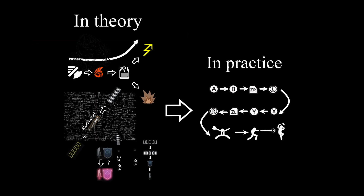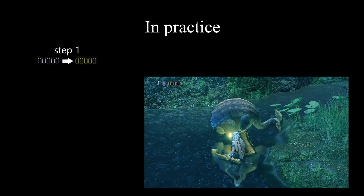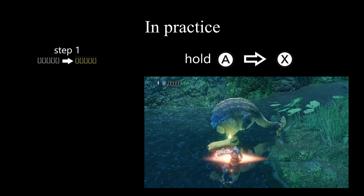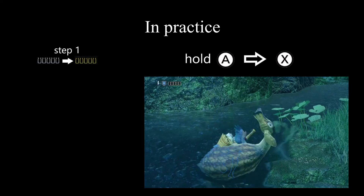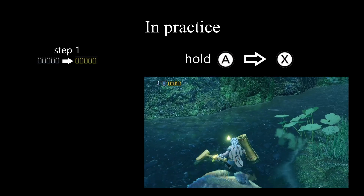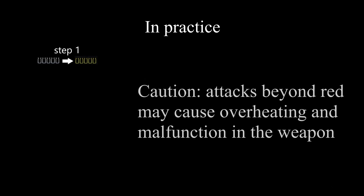Now that you understand the theory, let's put it into practice. Step one: charge the shells by attacking. Hold A and release after the glow to do the double charge slash. If you follow this up with X or any other attacks, your shells will be charged to the yellow level. Doing more attacks will bring you up to the red level. This is the most effective way to charge the shell, but there are more which I will go over in future lectures.